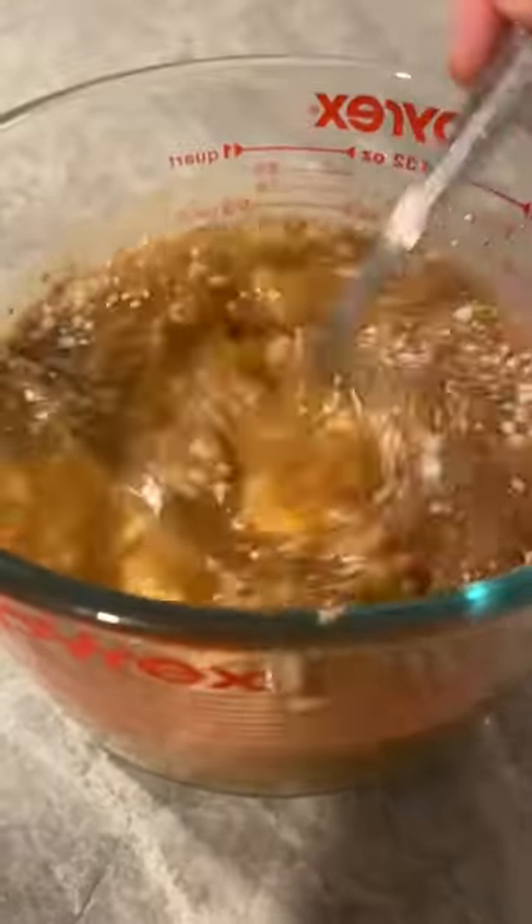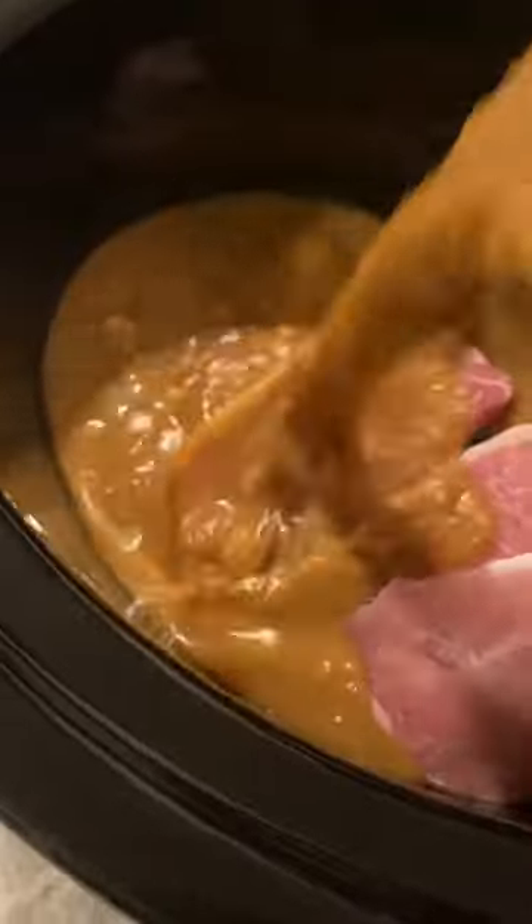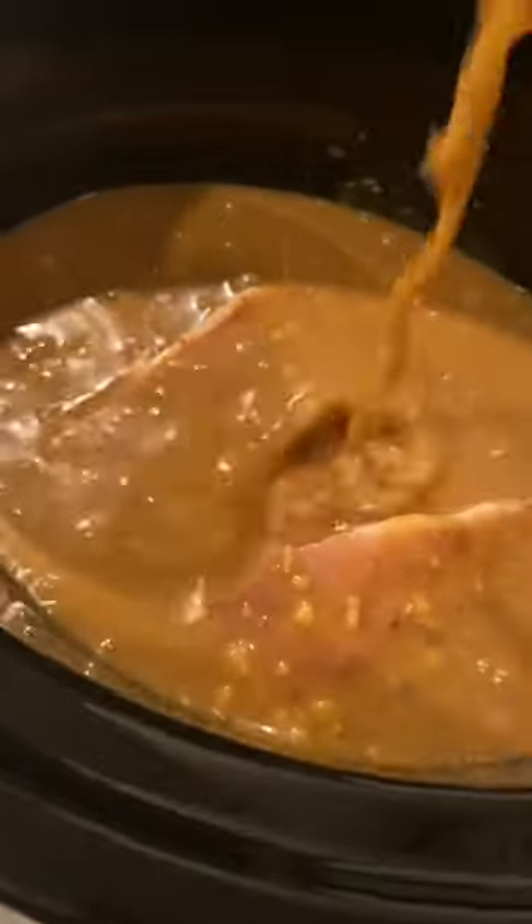Mix together your soup mixes, cream of chicken and chicken broth. Stir this really well and pour over some boneless pork chops in the bottom of your crock pot.